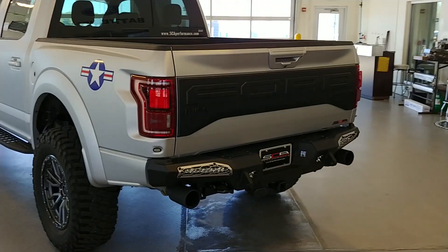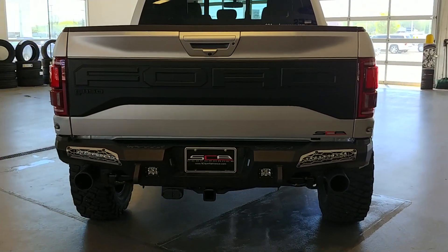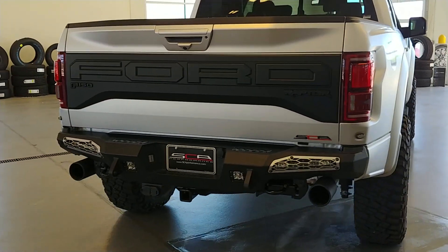Addictive Desert Design bumpers front and rear. Color-matched inserts with LED lighting in the rear bumper, and there's LED lighting in the front as well.